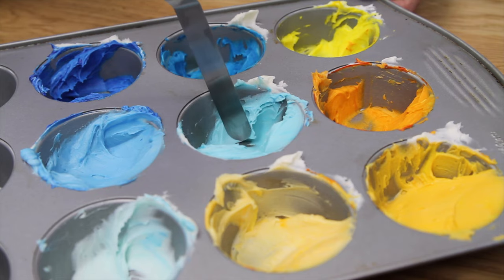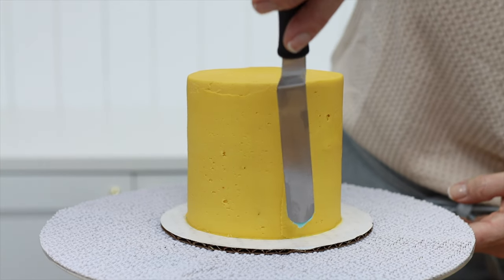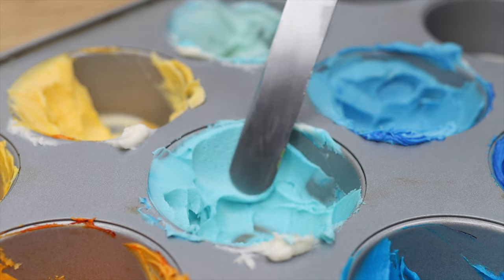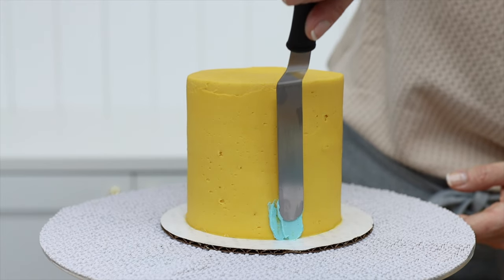Lower the tip of your offset spatula down into one of your colors and drag away sideways, and you should have a small amount of that color on the blade. Press the tip of the offset spatula against the very bottom of the side of the cake and pull it up the side of the cake until you feel that there isn't any paint left between your offset spatula and the cake.